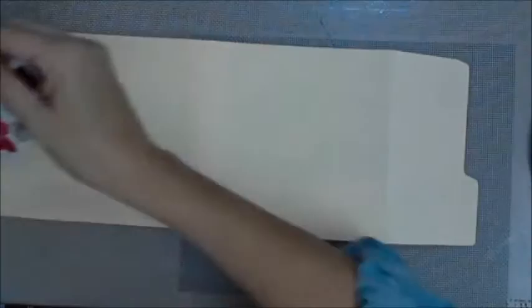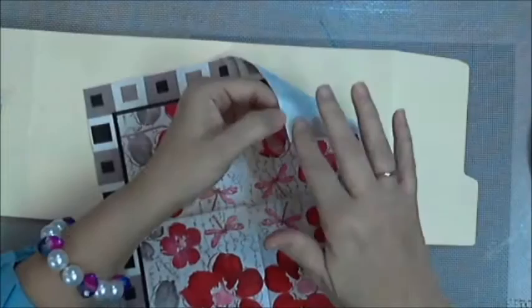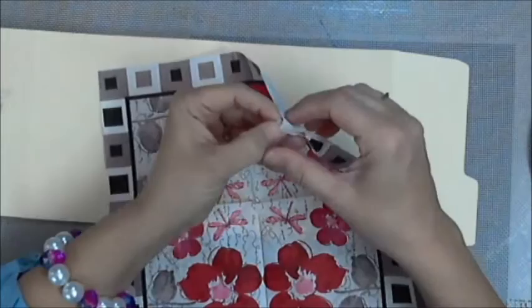I like napkins. I do seem to collect them and they're so pretty — some of them are just so stinking pretty. Now we're going to stick a napkin on the outside, because what fun is a napkin journal if it's not covered in a napkin, right?